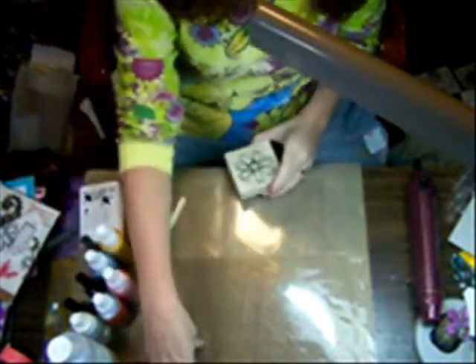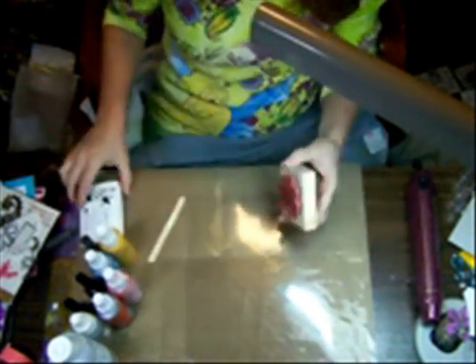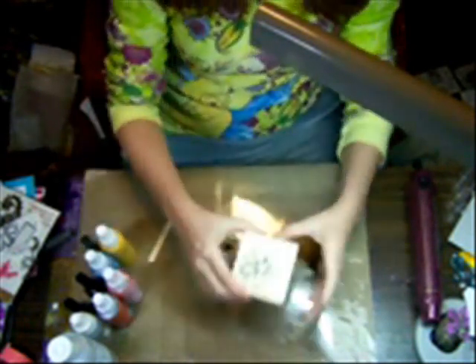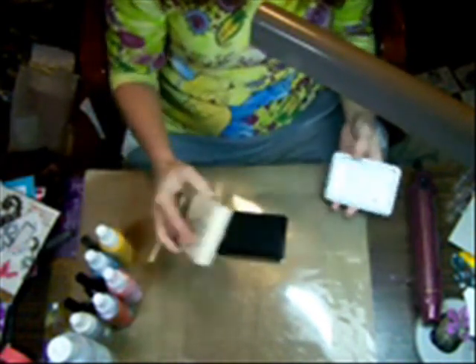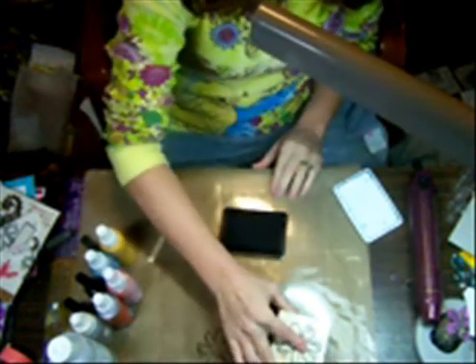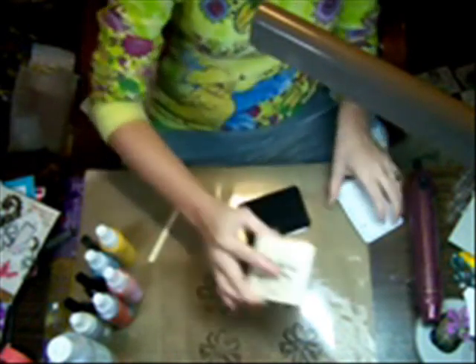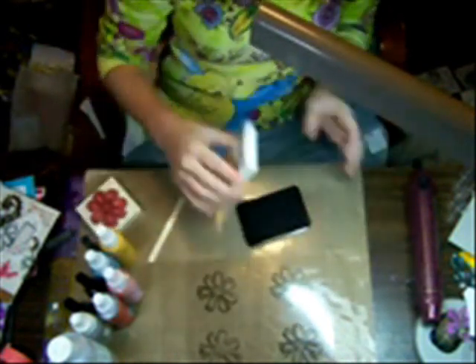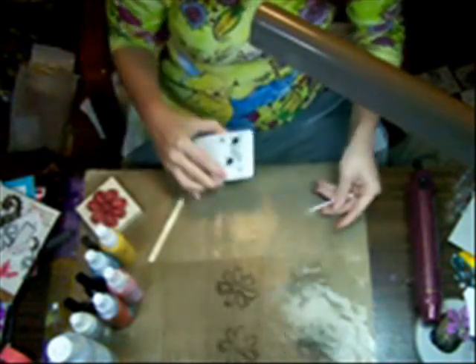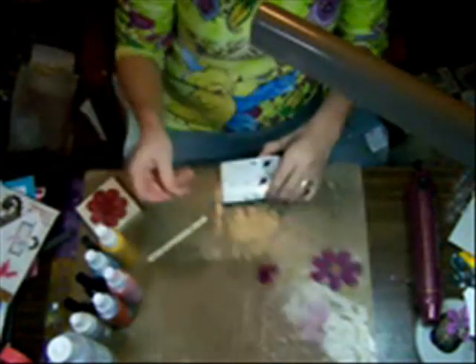First thing I want you to do is get yourself a transparency — I know you can't really see this on camera because it's transparent — Indian ink and a great stamp. This one happens to be from Stamp Boutique. Indian ink you can get from Stuart Superior. Ink up your stamp and stamp this image four or five times. Usually I do as many as I possibly can so I don't have to do this later. You do need to set this aside and let them dry. I have one that's already dry for us here.